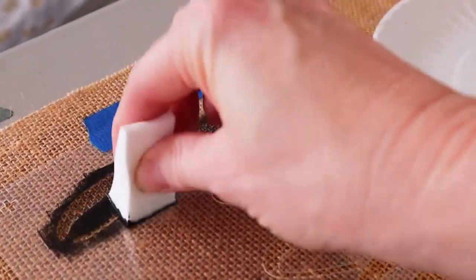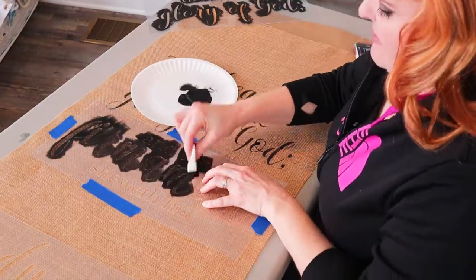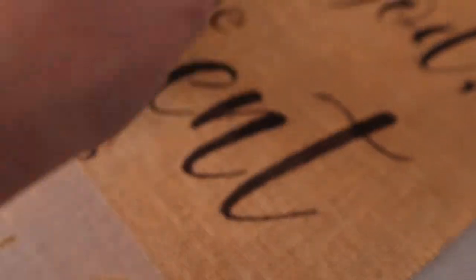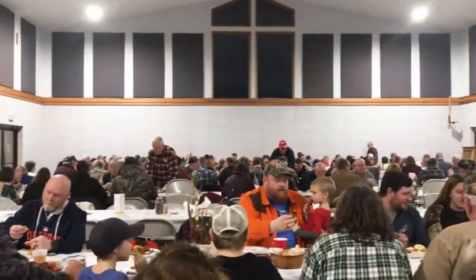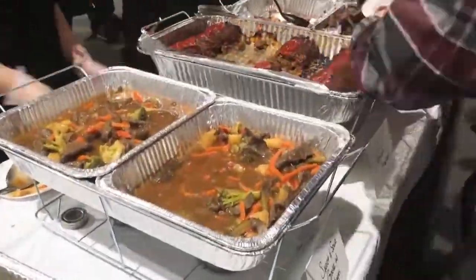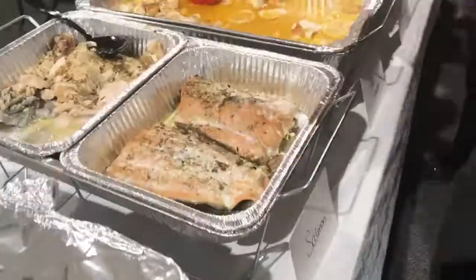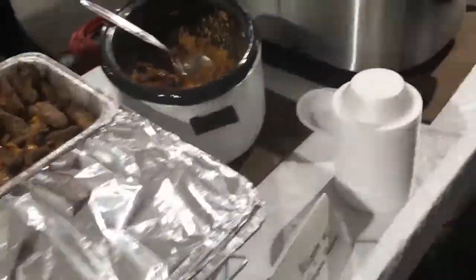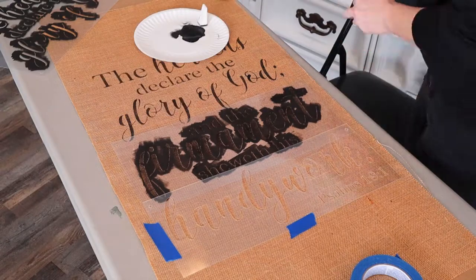Burlap is so easy to stencil on. If you do get too much paint on your sponge, it doesn't leak over to the next thread. This is Chris and I getting ready to eat — look at all the people that turned out and all this food. There was elk and bobcat, pheasant and goose.